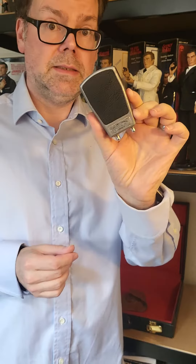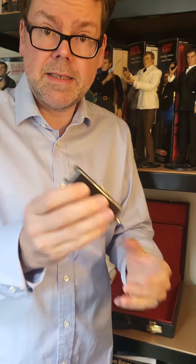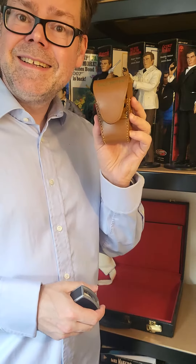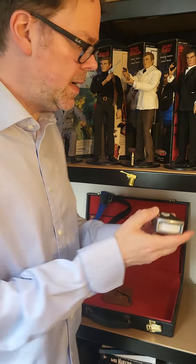What is it? Well, it's not made up by the film — it's a real thing. Nothing added, nothing stuck on. It's an Elcometer. That is something you use to test, to gauge, how much paint is on a piece of metal.